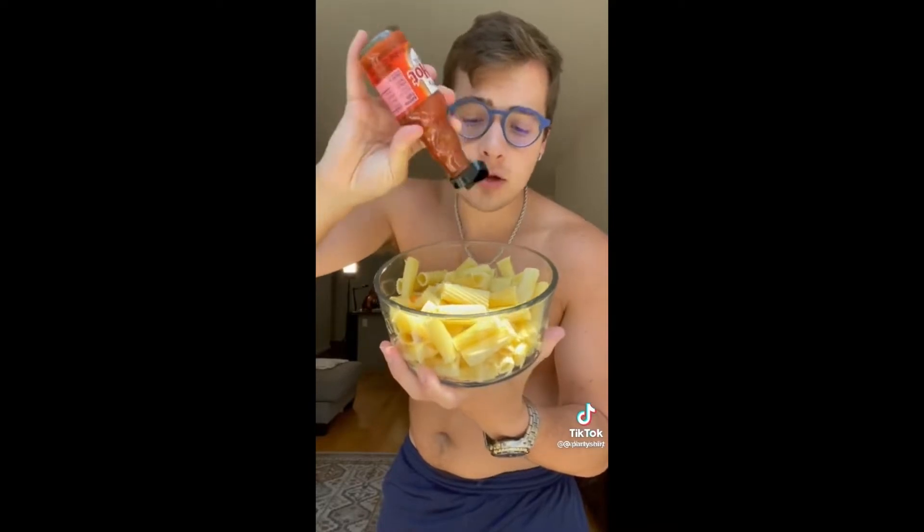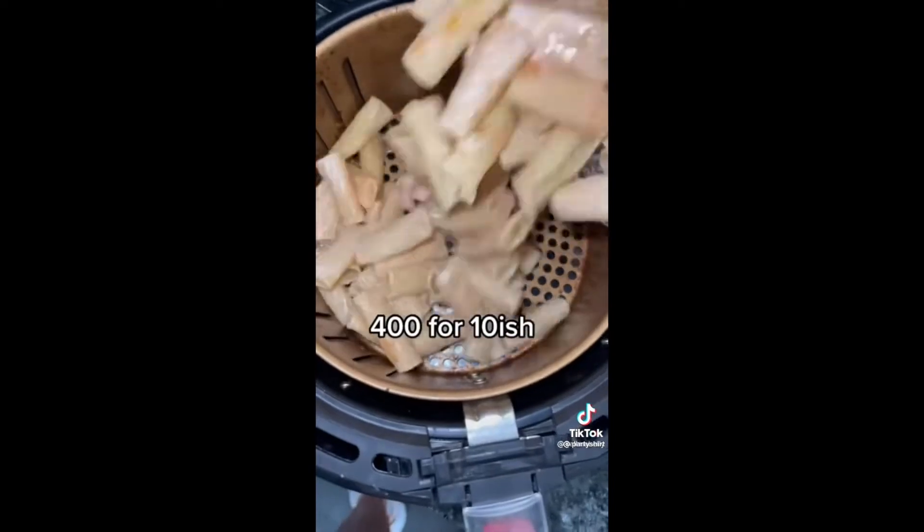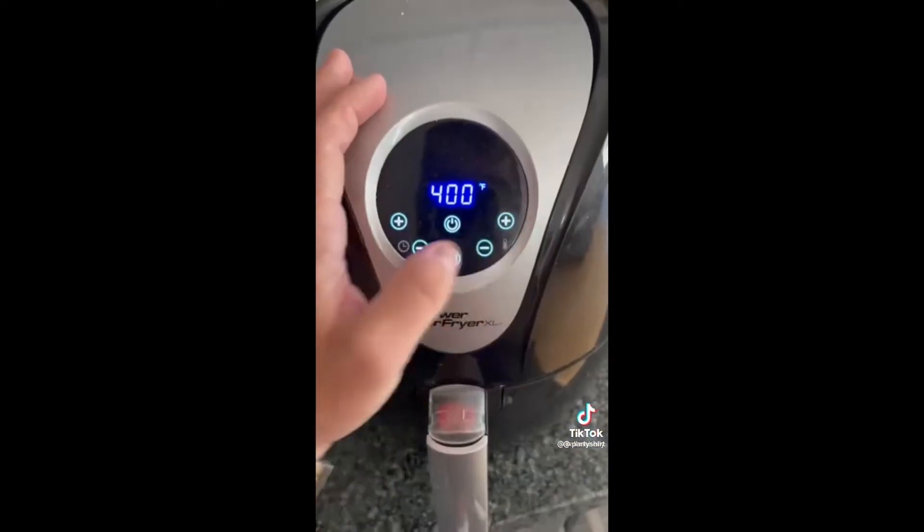I'm going to play that TikTok now so you guys can see what I'm talking about. This is a pasta chip — listen to the crunch. Take some cooked pasta and add some buffalo sauce, a little bit of ranch, gently mix, throw these in the air fryer. Super customizable and such an easy snack.